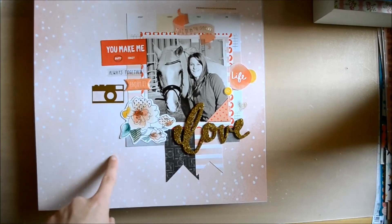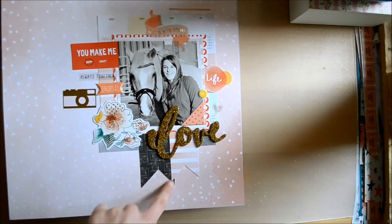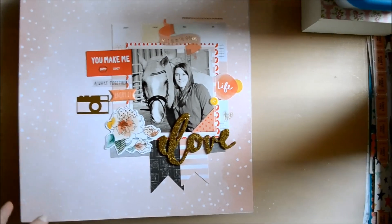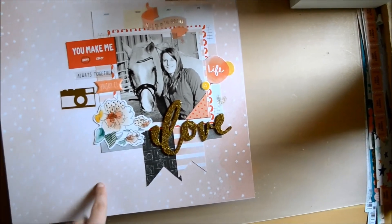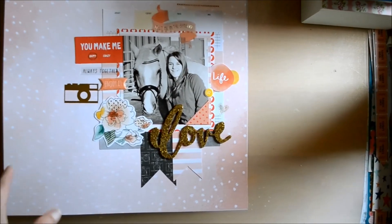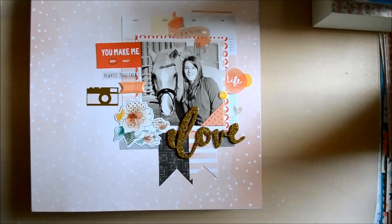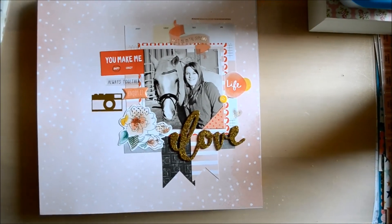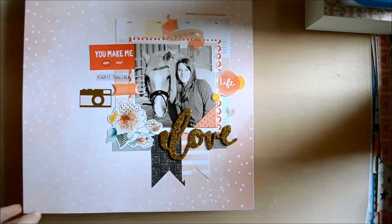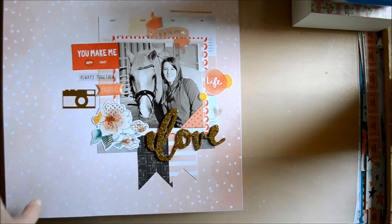I really like the subtle paper in the background, and I got the 12x12 paper pad, so that's where I got all the papers from. I just wanted to make a nice subtle page about me and my horse. This photo was taken a few weeks before I sold him, so I really wanted to get as many photos as possible before having to say goodbye. I really like that rub-on camera, and I really love the rub-ons in this collection.